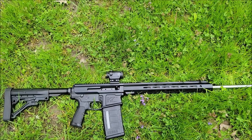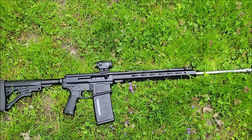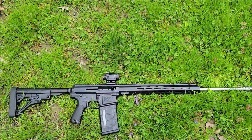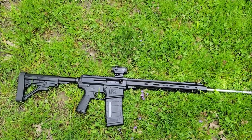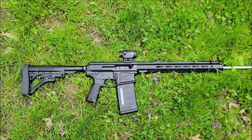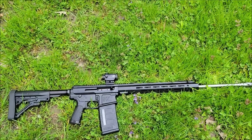Bullet weights for .243 range from 55 grains to 115 grains. I'm going to do some comparison videos next to the 5.56, .223 VMAX, 6.5 Creedmoor, .308, and 6.5 Grendel. I'm still waiting on the .22-250 — that's definitely next, and it's also on the AR-10 platform using the same magazines. I'm working on getting different grain ammo and different types.